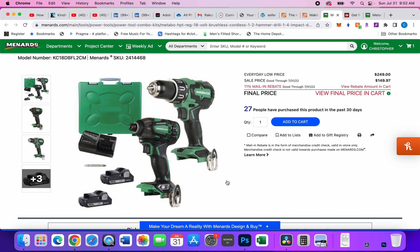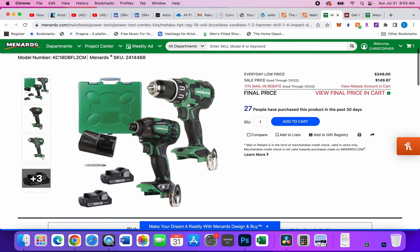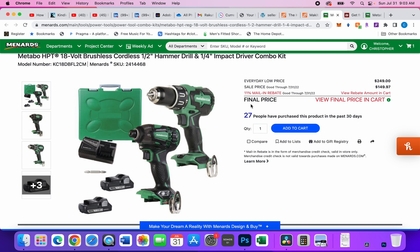I want to remind you of some other deals ending soon. There's an 18-volt Metabo HPT combo kit — comes with two 3 amp-hour batteries, a charger, a hard case, a hammer drill, and an impact driver. These are 18-volt, not 36-volt tools. There's also the Metabo HPT rebate for a free 4 amp-hour 36-volt battery, and when you put that battery on these two 18-volt tools it turns into an 8 amp-hour battery. Great deal for $149, and with Menards you get an 11% mail-in rebate as a gift card.